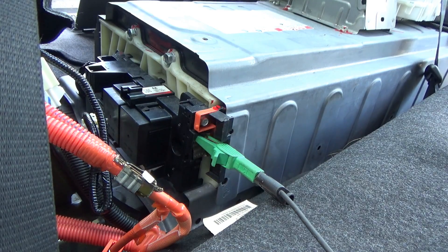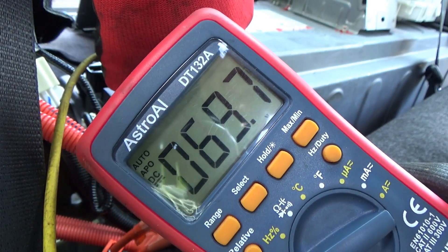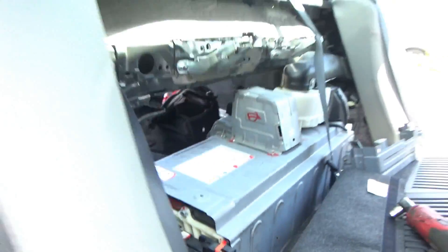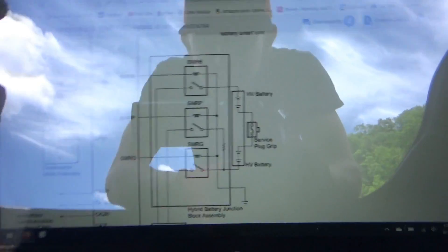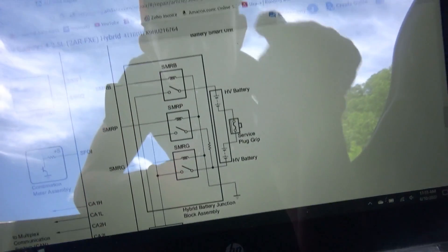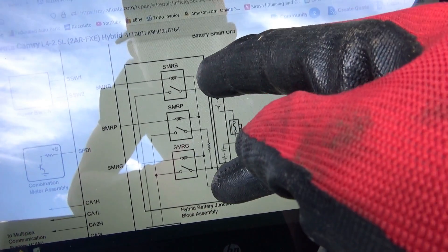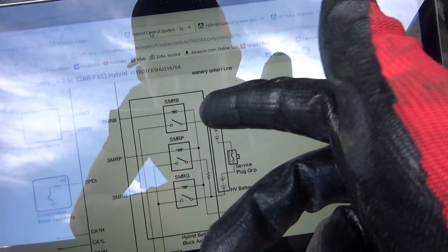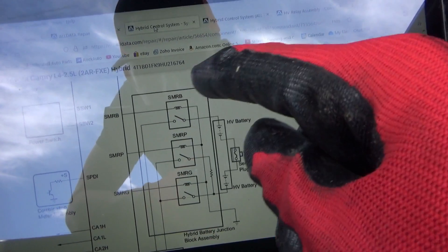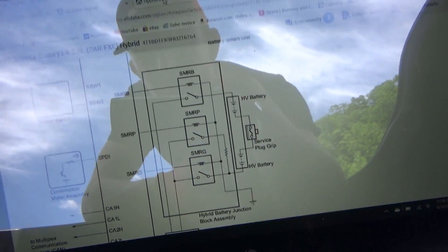On the meter across these two terminals we have 69 volts. Why do we have 69 volts there? We're measuring across this whole assembly, and if the service plug grip is out, what happens if we connect a test light across these two terminals? There shouldn't be any current path because current won't be able to flow through the battery. Worst case scenario we'll burn up a test light.